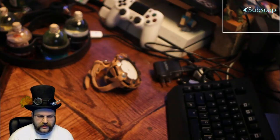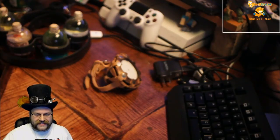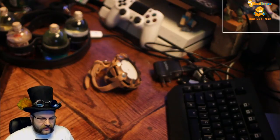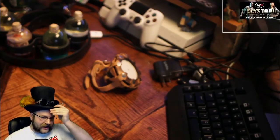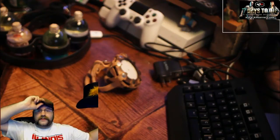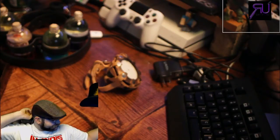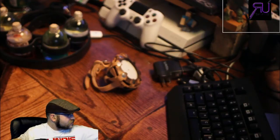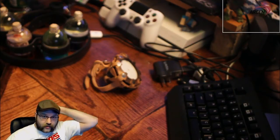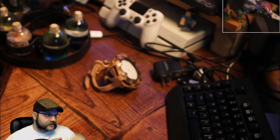I just did it for fun — I had an old clock movement I didn't know what to do with, so I did that with it. If you guys see me on the street in Chicago, this is what I wear. This is my civvy hat, I guess you could call it.